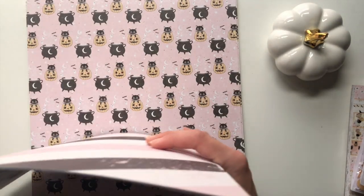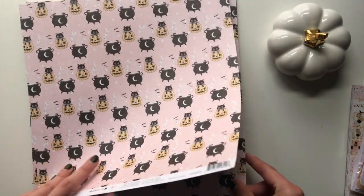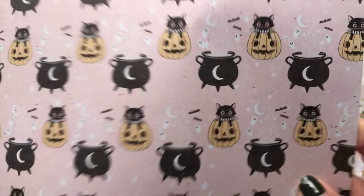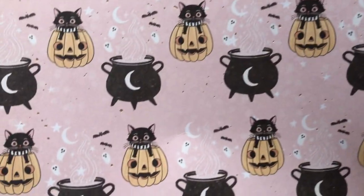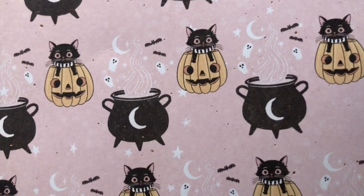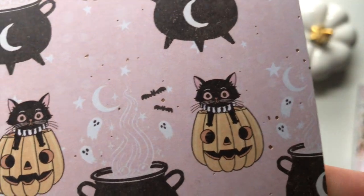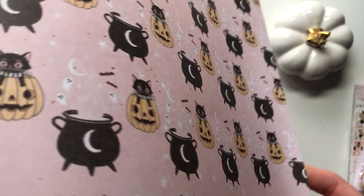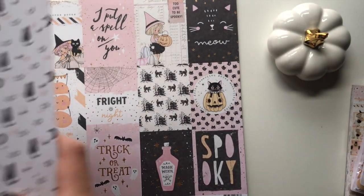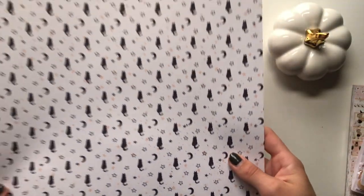On the other side it's this kind of distressed pink, white and black diagonal stripe, which is really nice. I also got this one called Under the Moonlight - this one has the jack-o-lanterns with the little Luna in it, and then the cauldron with those little ghosts and the moon and the bats coming out of it. It also has little tiny specks of gold foil.